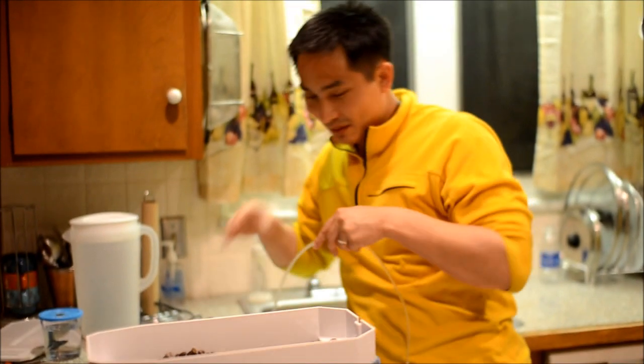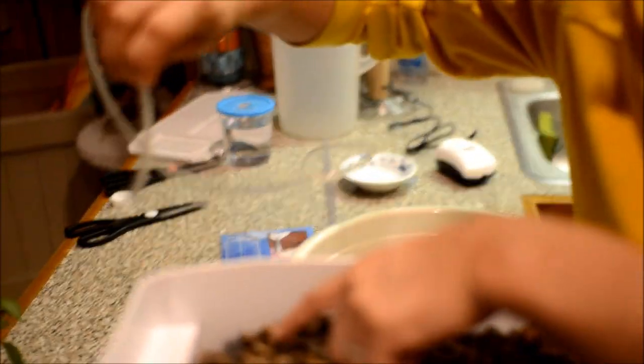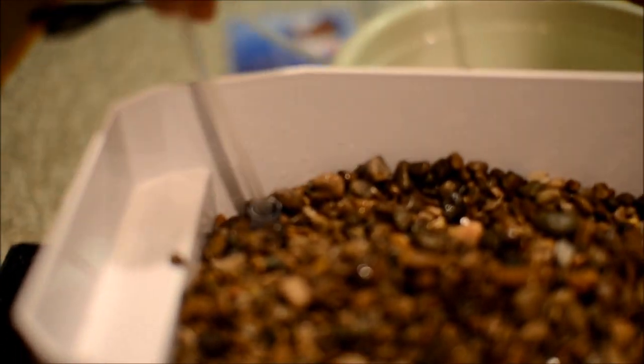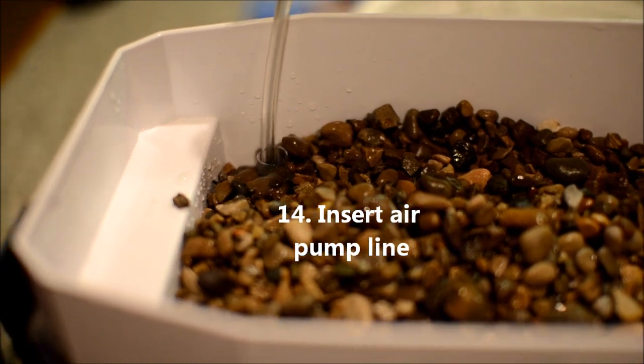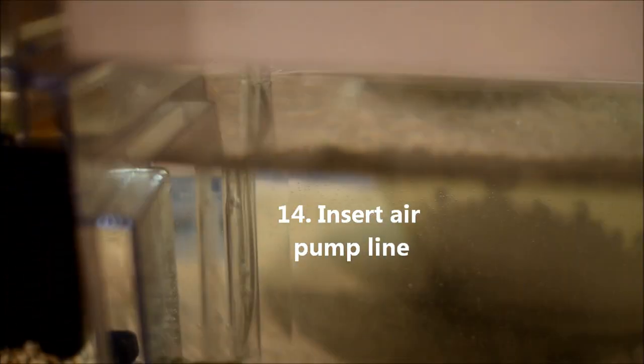Just plug it in. We've got to insert it into this pipe, and then we can see what happens — it'll start to bubble over, which is exactly what we want.